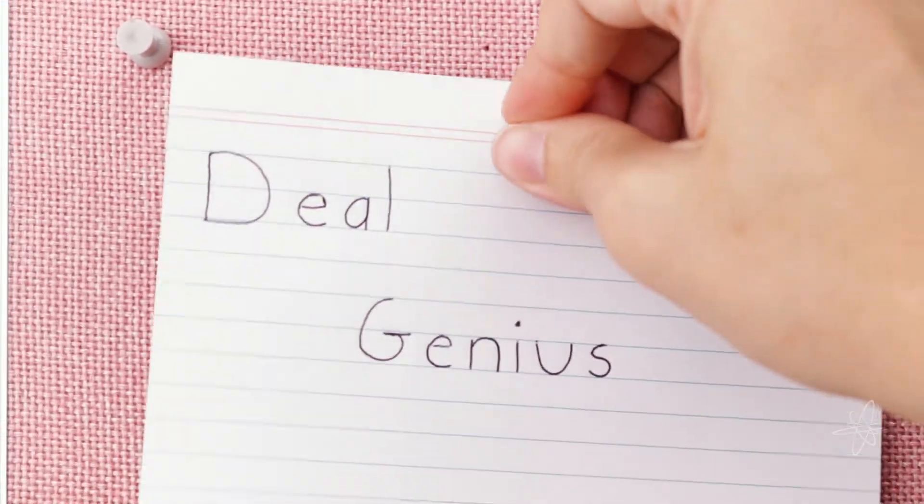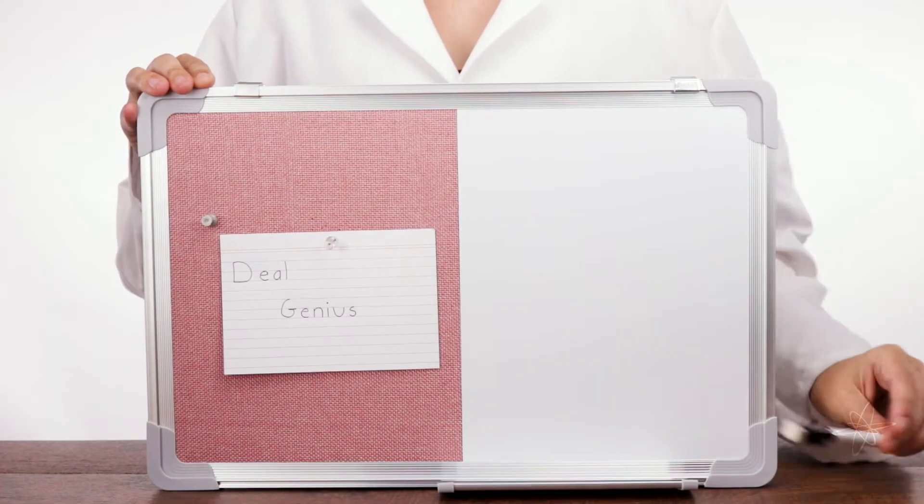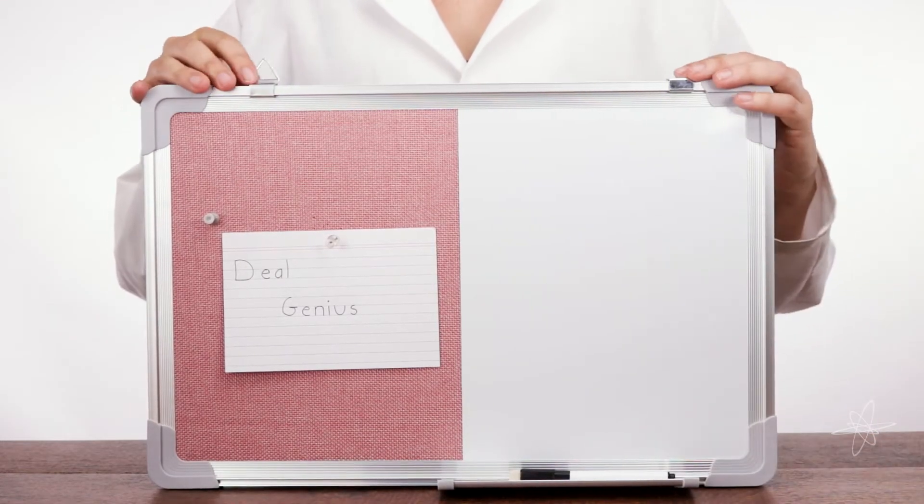Today we're taking a look at the Roomify Bulletin and Whiteboard. Half bulletin, half dry erase, all board.